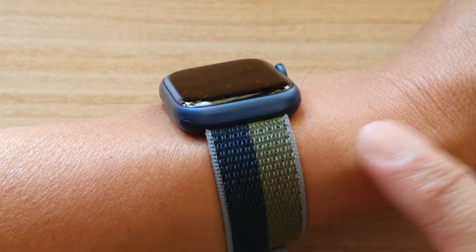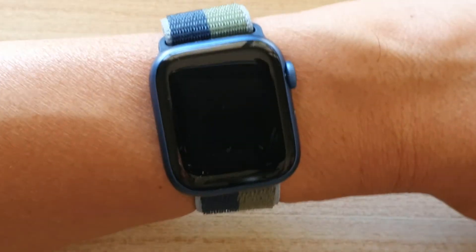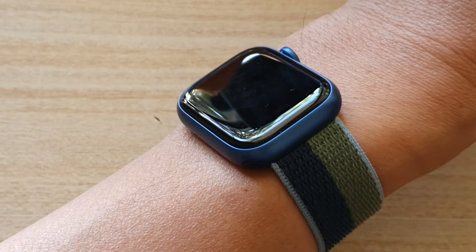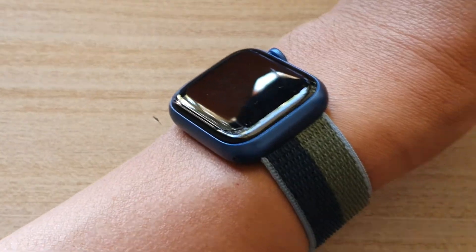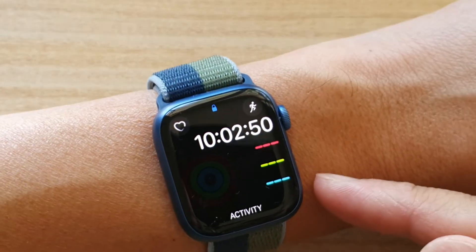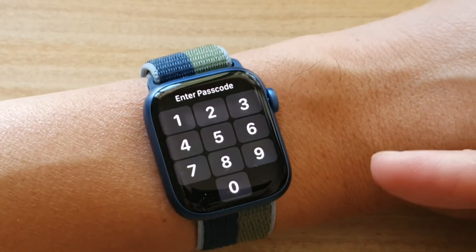I need to put it on my arm. If I turn it away from me, you can see the screen will switch off. And if I point it towards me, the screen will turn on. If I point away from my face, then the watch will turn off the Always On Display.